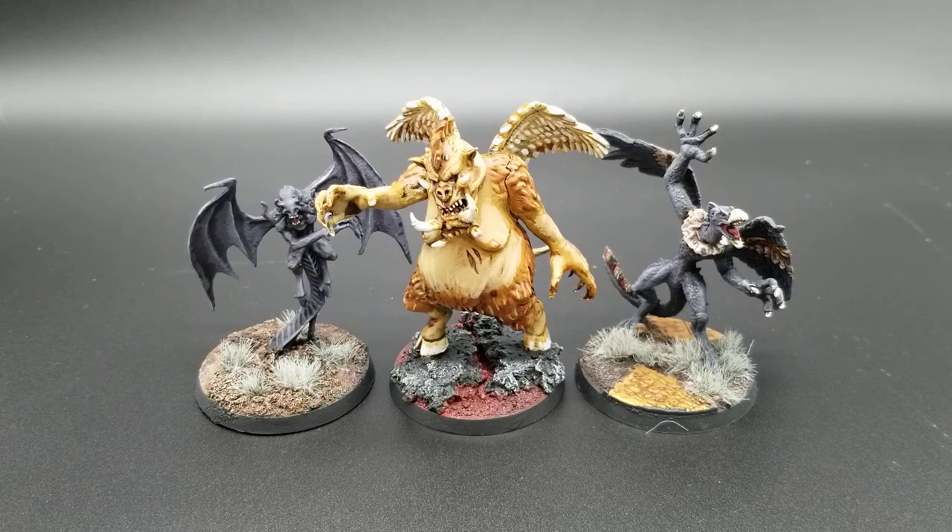Painting the Monster Manual — we got some demons for you today: a Shadow Demon, a Nalphyshne, and a Vrach.